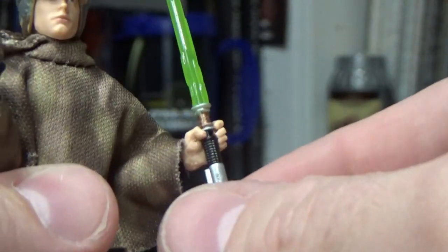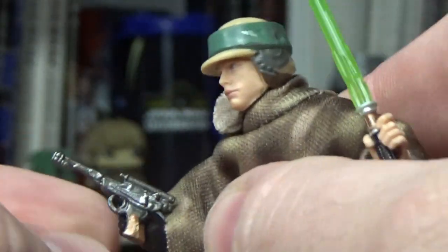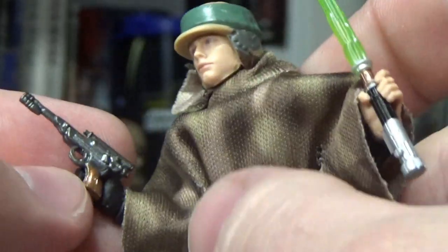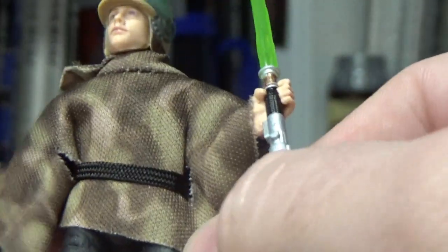He does come with his lit lightsaber, the lightsaber hilt, and the blaster he uses in Jabba's palace. And obviously the poncho, which is very nicely done.